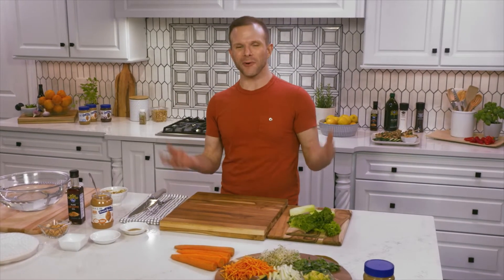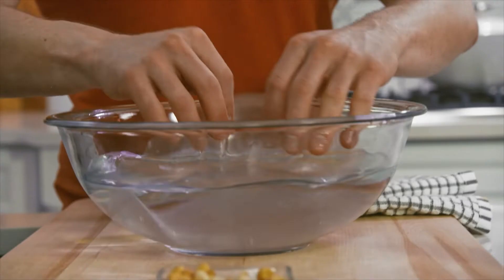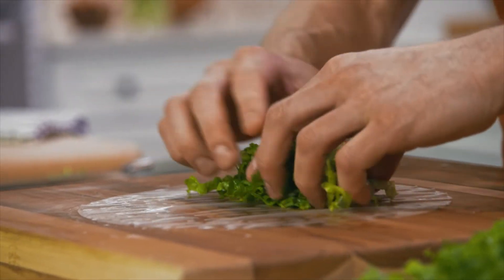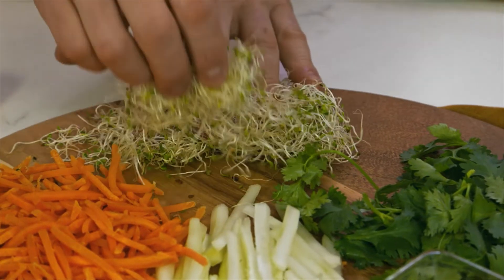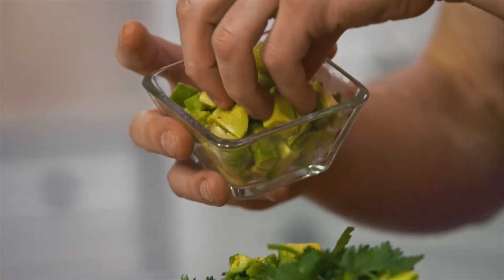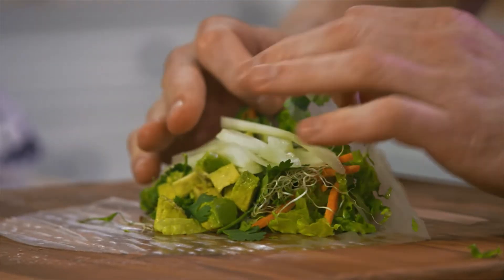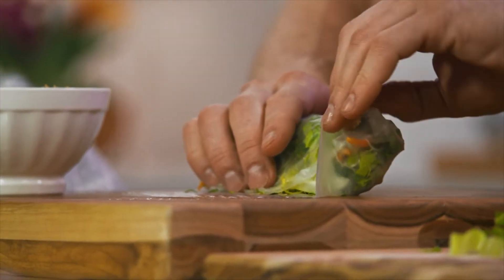So let's make some fresh spring rolls. Fresh spring rolls — they are basically a food group for me. It is like a portable salad. So let's build. We'll start with our rice paper wrappers, some finely shredded lettuce, fresh carrots, sprouts, some fresh cilantro, avocado, and some cucumber. All right, let's get rolling. Like a burrito — keep it tight, tuck those sides in.